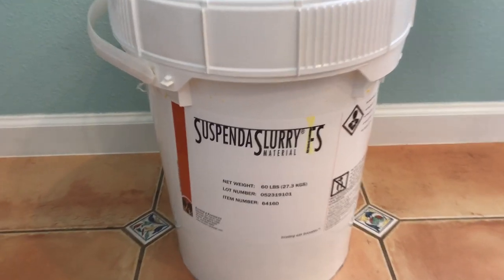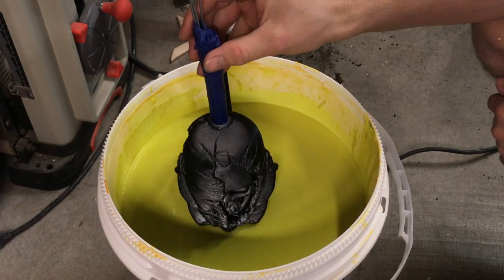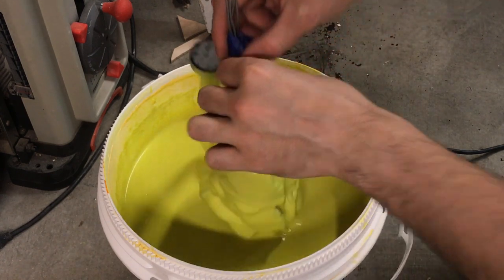The ceramic shell material that I used is called Suspend-a-Slurry. I dipped the entire model into the ceramic slurry and then hung it on a pipe above the bucket to let the excess slurry drip off for a few minutes.